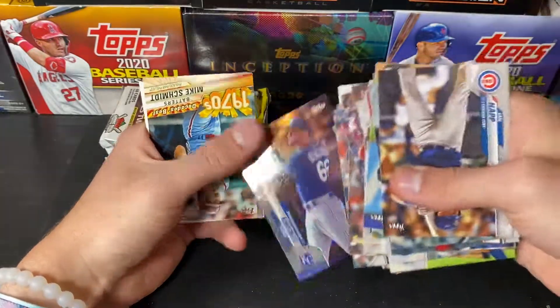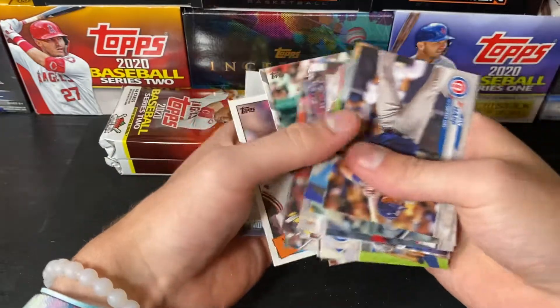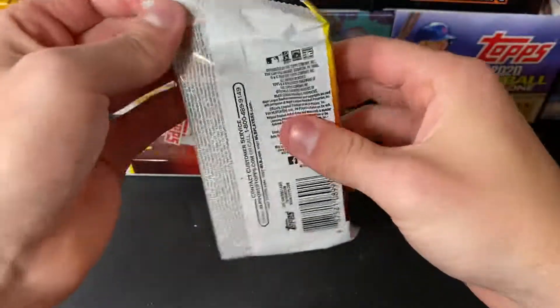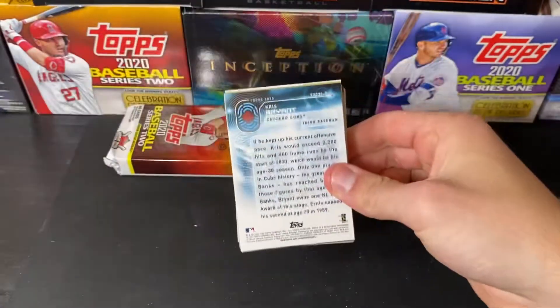Mariners team card to 2020. Ryan O'Hearn Rainbow Foil, Mike Schmidt, Will Clark, and a Mike Trout. So we're going to be breaking Triple Threads on Monday — got 18 boxes coming in so we can run that stuff all night.